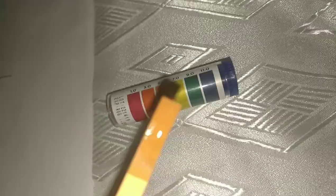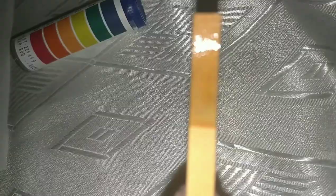Now I'll test the seltzer water. The strip remains yellow. I'd say it matches more with this orange at 5, so we'll say it's a 5.